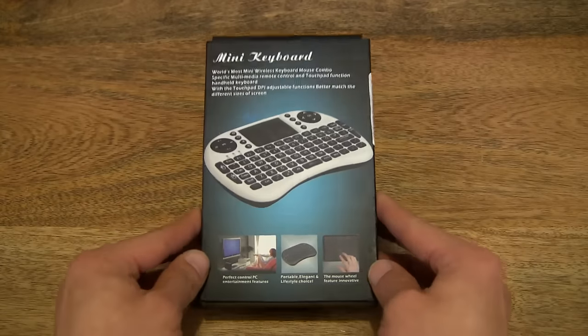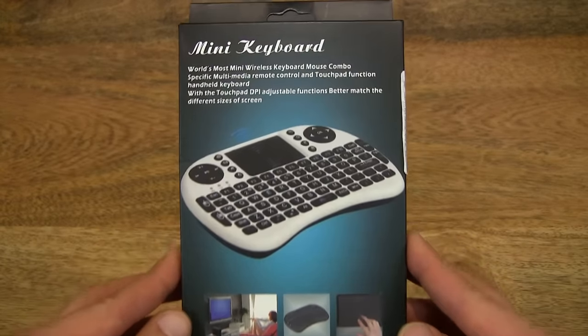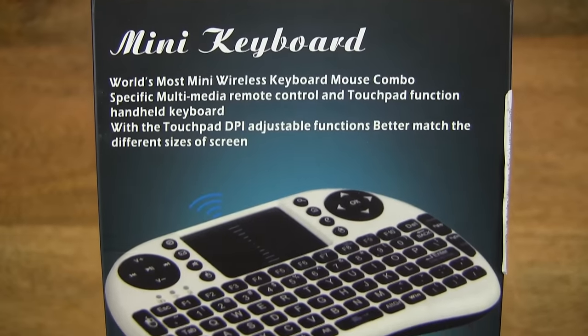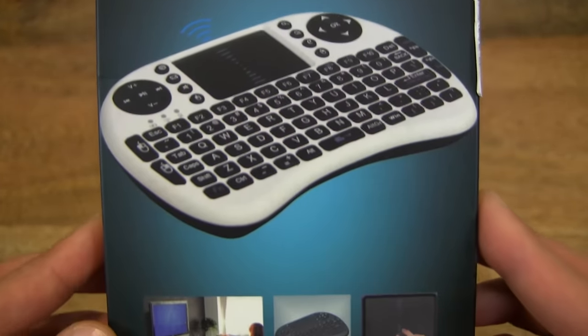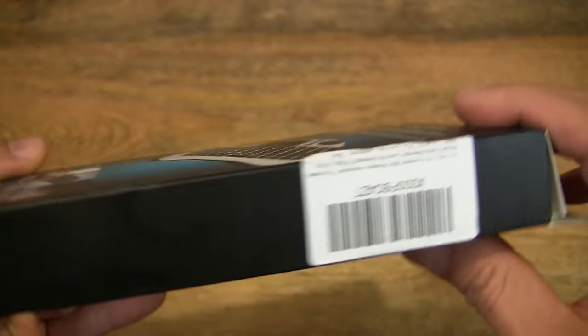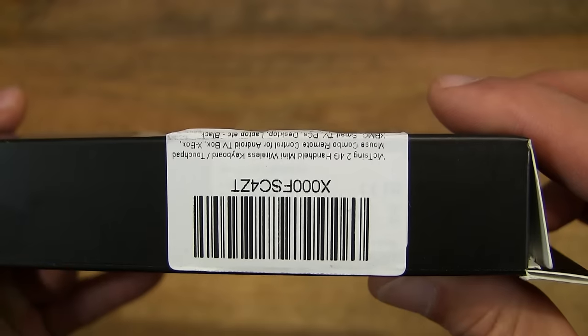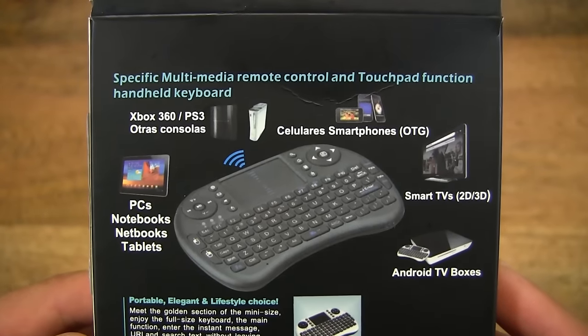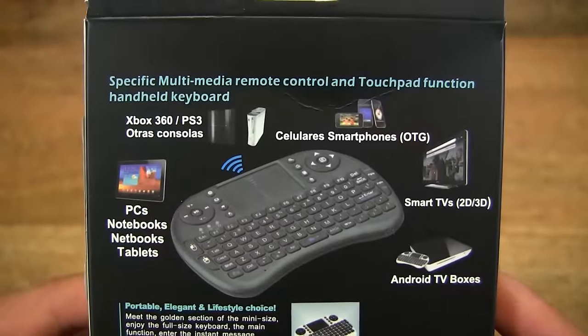So let's first take a look around the outside of the box. This is a handheld mini keyboard, and it works wirelessly through a 2.4GHz radio frequency USB receiver, and it's compatible with a whole host of devices.